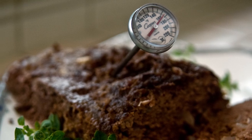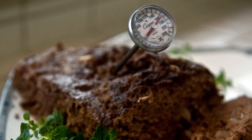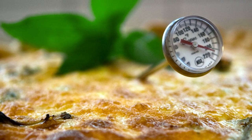The only way to be sure that your food is at a safe temperature is to check it with a food thermometer, and the only way to be sure your food thermometer is accurate is to calibrate it. Thermometers should be calibrated regularly. If the thermometer is reading the temperature incorrectly, you may think that your food has been cooked to a safe temperature when it hasn't been.